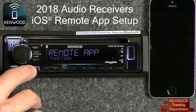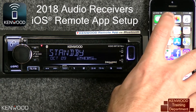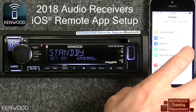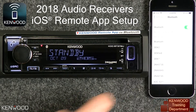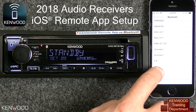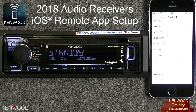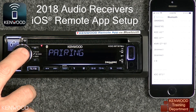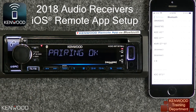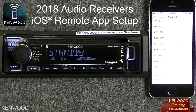Next, press the back arrow to go back to the standby source. Then enter into the settings on your iOS device, go to Bluetooth, and scan for available devices. In this case, we'll look for the KDC-BT3 series, then select it. Press the volume knob from the receiver. Pairing OK will then be displayed, and Connected will display on the iOS device.